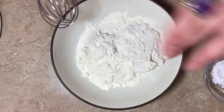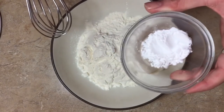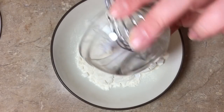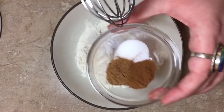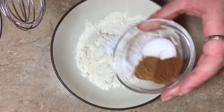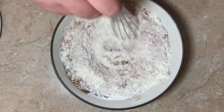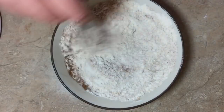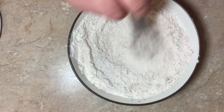While our aquafaba is doing its floofing thing, we're gonna mix together our dry ingredients. I've got about a cup of flour, and to that I'm going to add one teaspoon of baking soda, half a teaspoon of salt, half a teaspoon of cinnamon, and half a teaspoon of pumpkin pie spice. You guys should watch my vegan pumpkin pie recipe — Thanksgiving's coming and the holidays and I'm so excited!